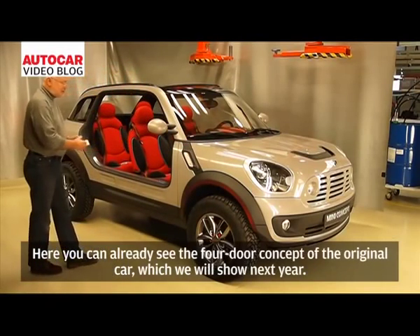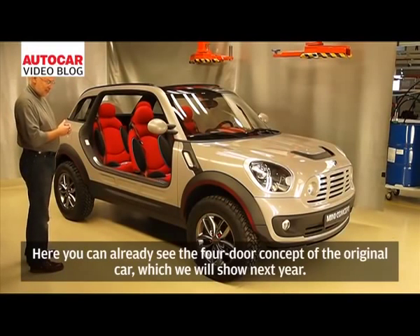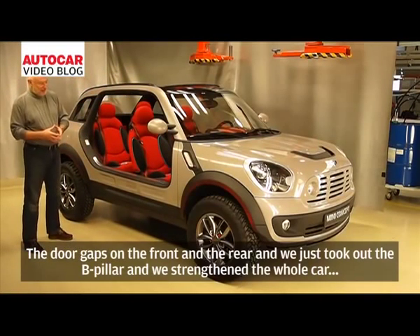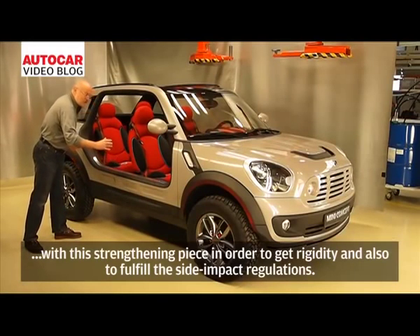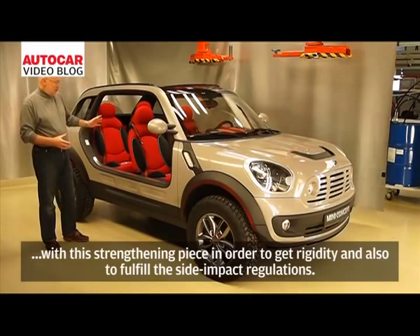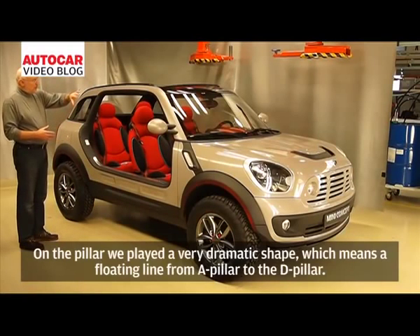Here you can already see the four-door concept of the original production car, which will be shown next year. The door gaps are present on the front and rear. We removed the B-pillar and strengthened the whole car with a reinforcing piece to provide rigidity and also to fulfill side-impact regulations for the driver and all passengers.